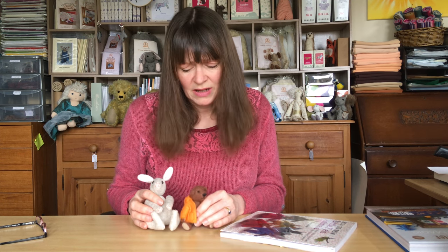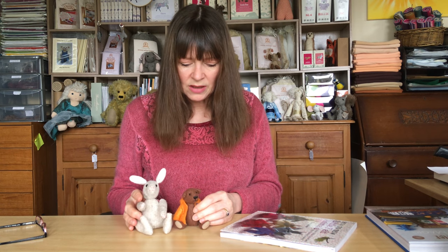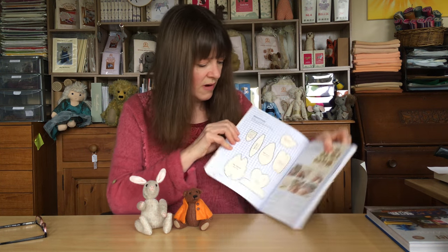They are just so sweet, they really are. There are two different sizes here — that's because in the book the patterns are all included, lovely gorgeous patterns. Here are the patterns for the rabbit. I've just paused and restarted the video because somehow I managed to get ink on my hands and had to clean them — it looks like printer ink and I can't get it off, so I apologise for that.